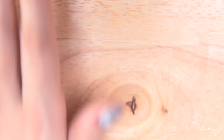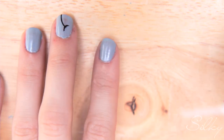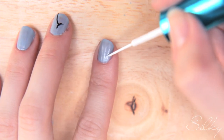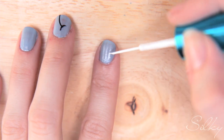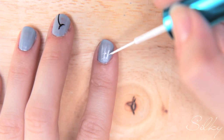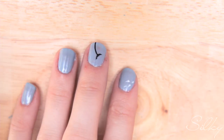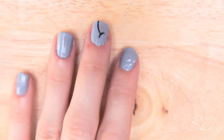The seeds are flying off onto the next nail, and on that nail I'll just do a few stray ones, as if they just blew over.